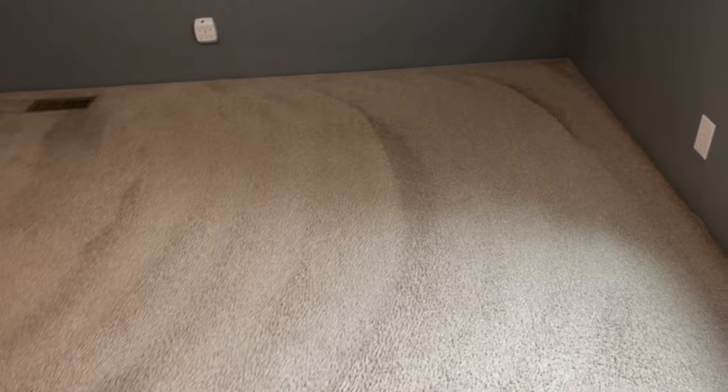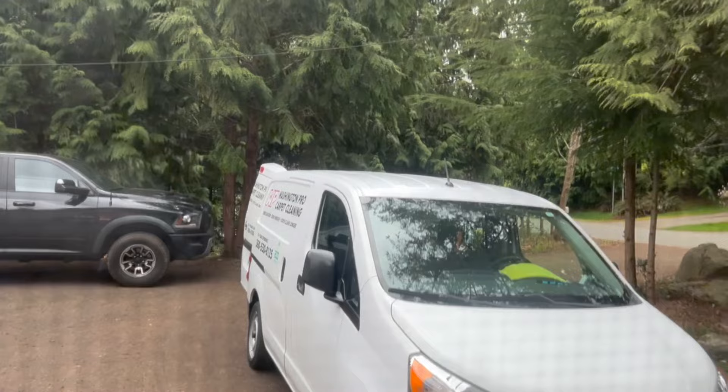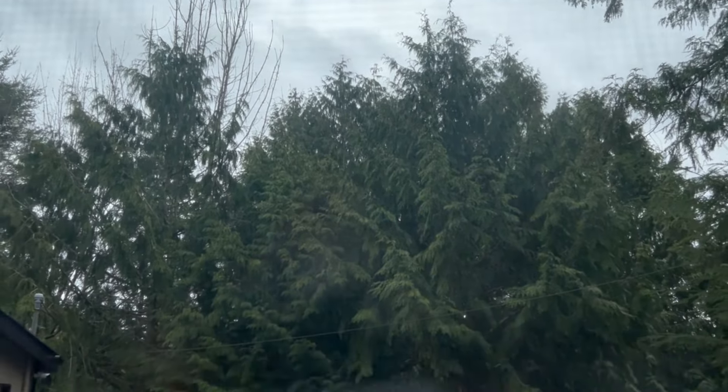I'll show you outside — it is absolutely gorgeous. There's the paddy wagon. You can see up there, it's not too bad. A little overcast, no real rain or issues.